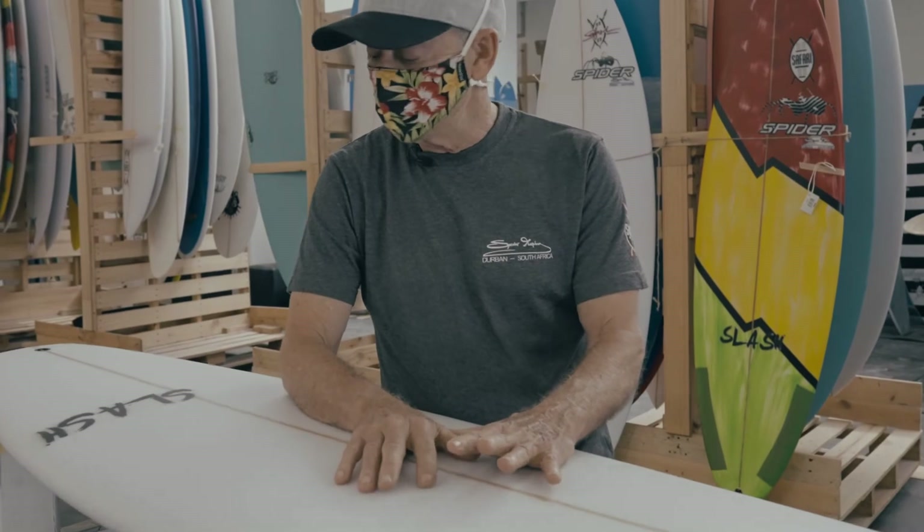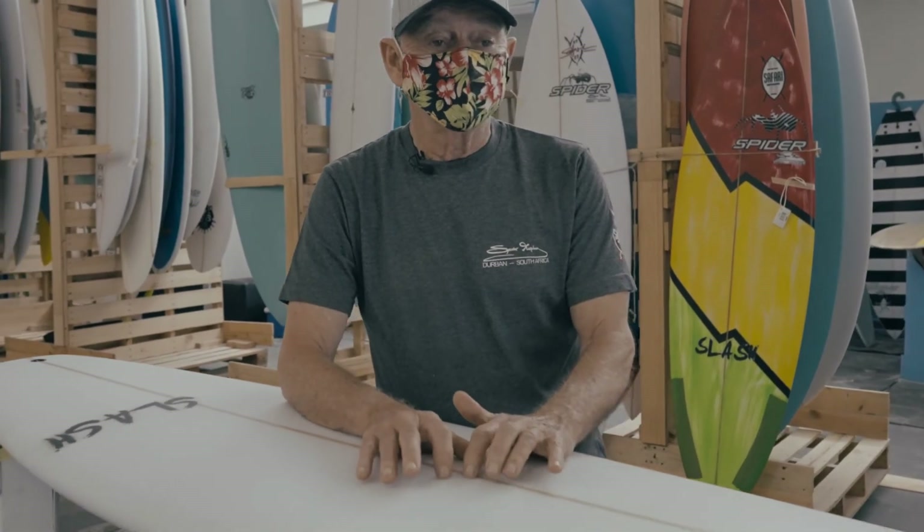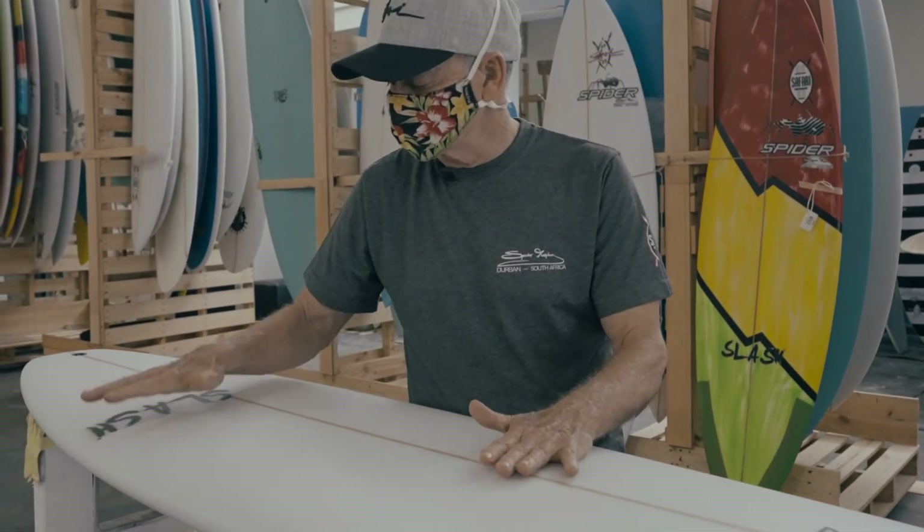It's been a really good model and all my top guys have been running it for a long time. It's been around for about six years now and it's been very successful.